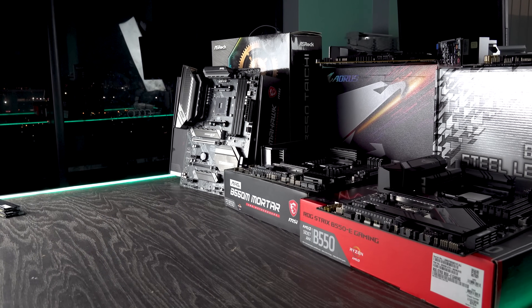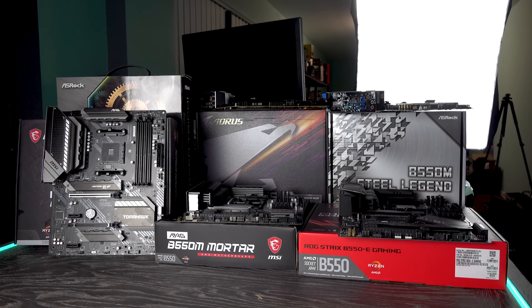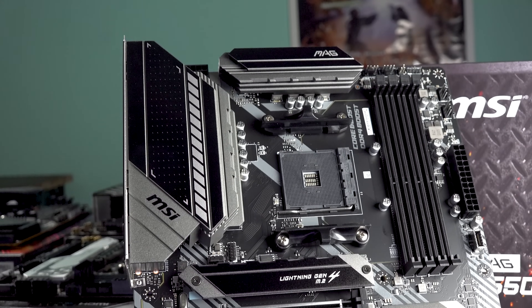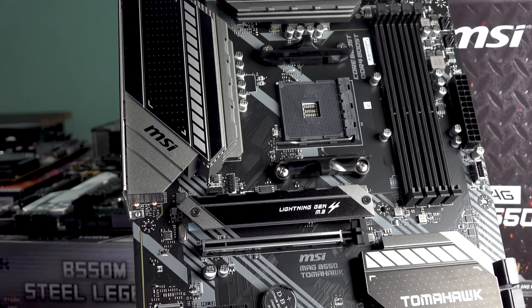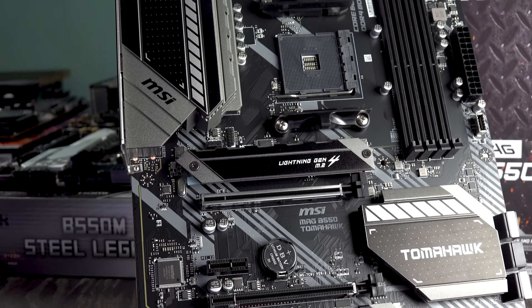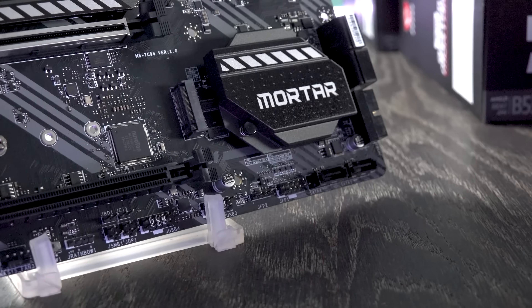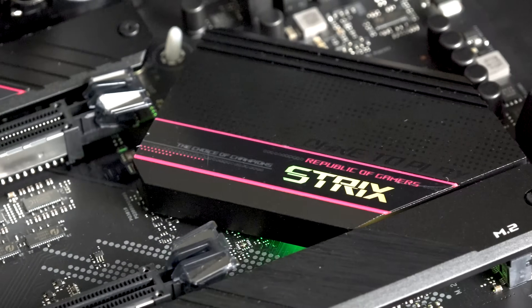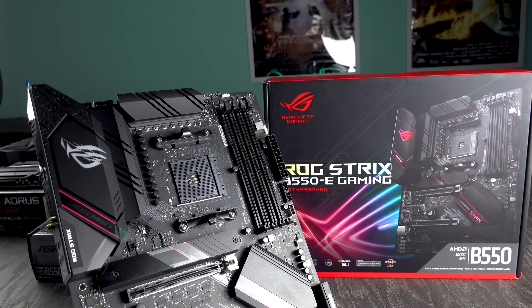If you are in the market for a B550 motherboard, we have six different motherboards on the desk in total, including the two very popular successors to the Tomahawk and Steel Legend series: the B550 Tomahawk, the B550M Steel Legend, the B550M Mortar, the B550E Gaming from ROG Strix Asus, the Aorus Master, and also the B550 Taichi.